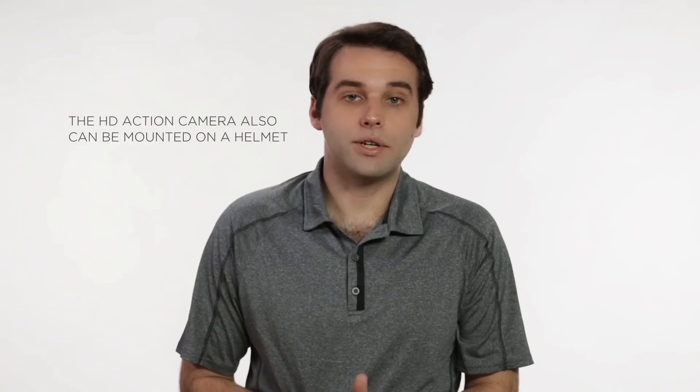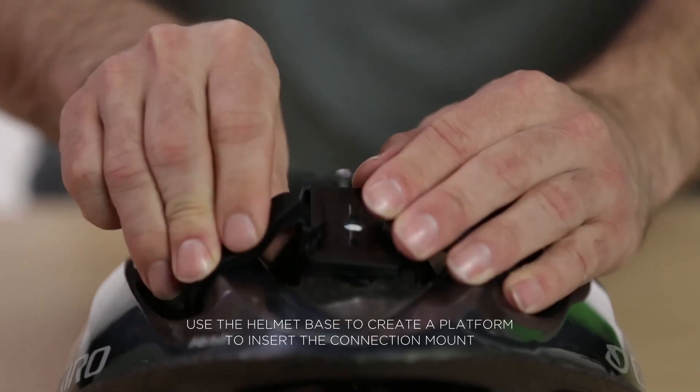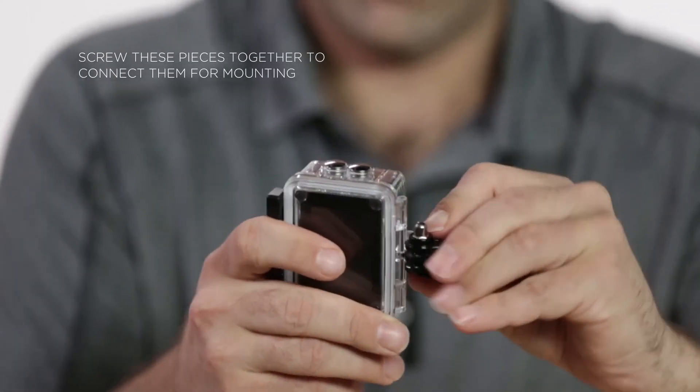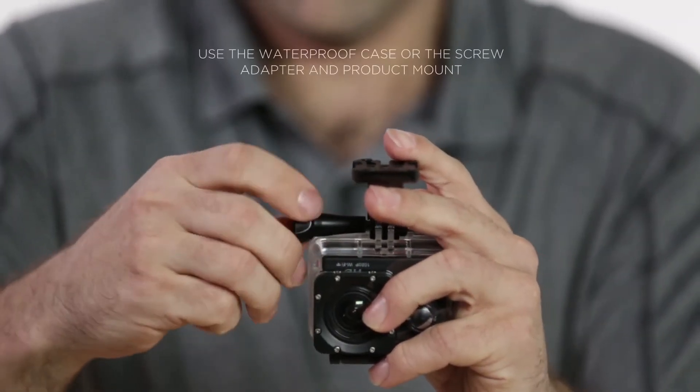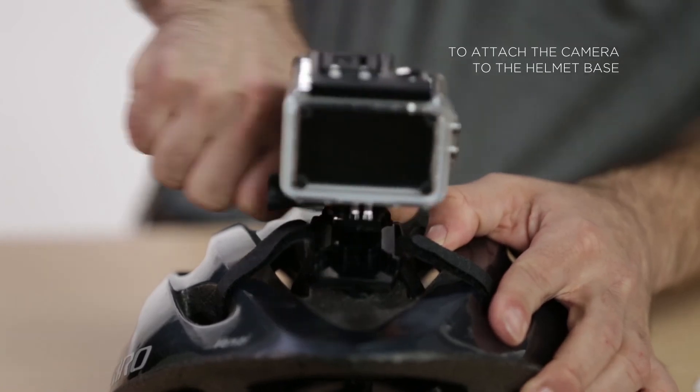The HD action camera can also be mounted on a helmet. Use the helmet base to create a platform to insert the connection mount. Screw these pieces together to connect them for mounting. Use the waterproof case or the screw adapter and product mount to attach the camera to the helmet base.